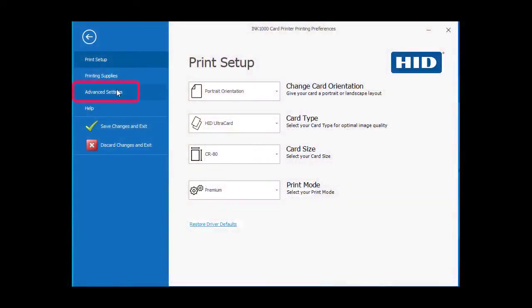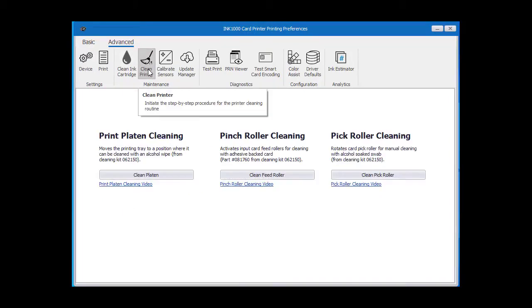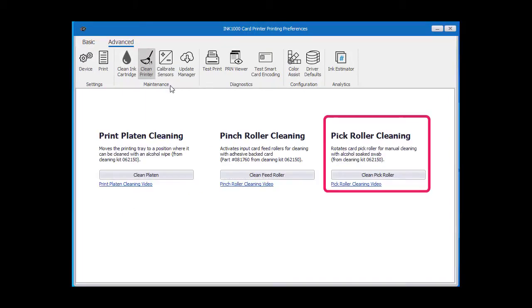Navigate to the printer's printing preferences and select advanced settings. Then select the clean printer option. Now press the clean pick roller button.